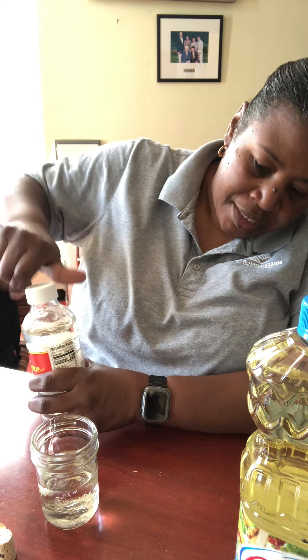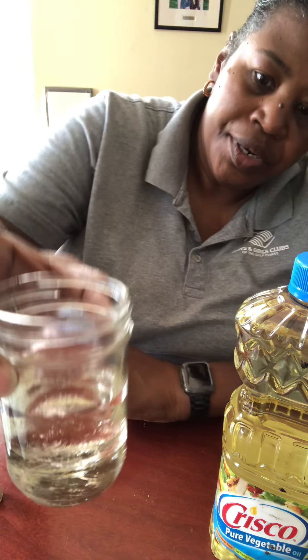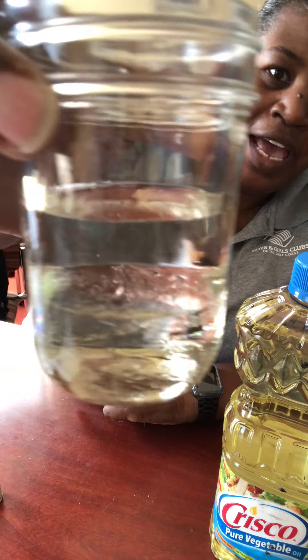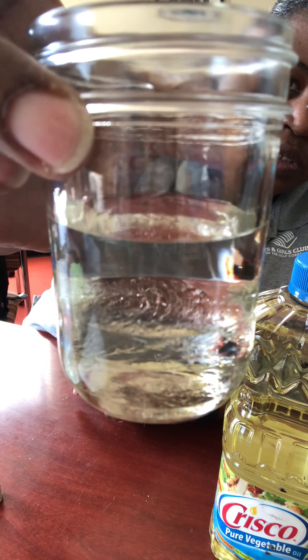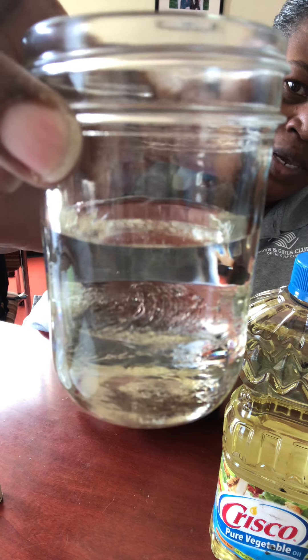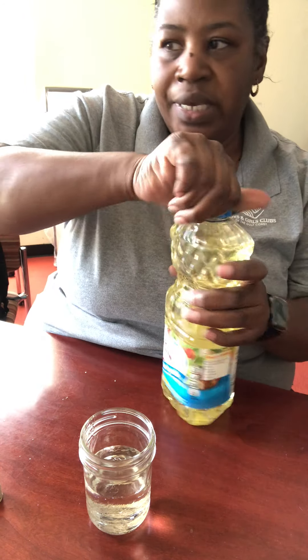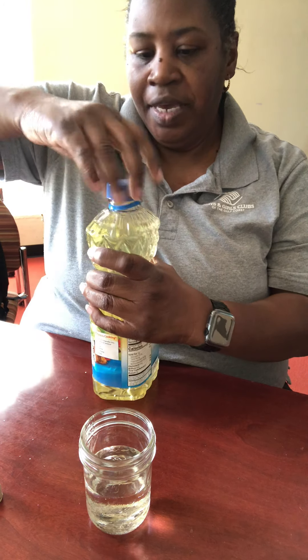So we have our corn syrup in. At this point I want to point out that you can see some of the changes already. Let's pull it up a little bit closer so you can see — now we have our water and our corn syrup in here. Do you see what is happening? Let's see what's going to happen when we add the oil.